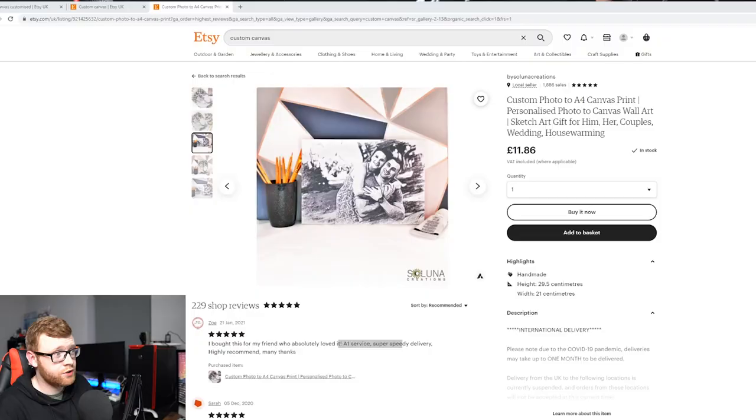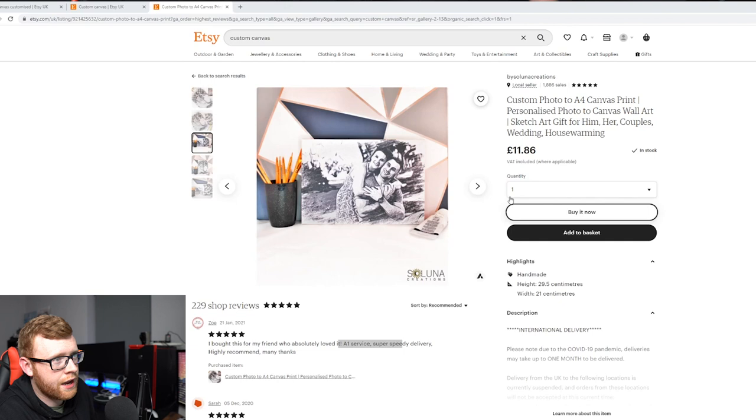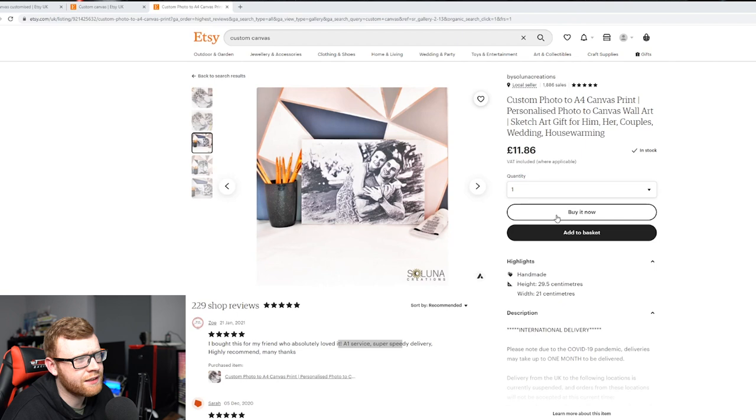Let's take a look at this store on Etsy and the exact product they're selling that is doing really well, and then exactly how you can create something similar as a personalized print-on-demand design for your customers. We're looking at a custom canvas — one of my favorite products to sell. Canvases absolutely crush it. This is an A4 canvas print; they're selling it pretty cheap, and this is on a UK store.